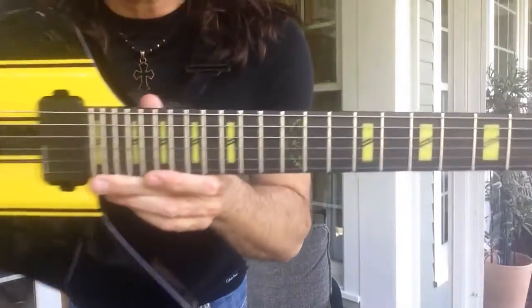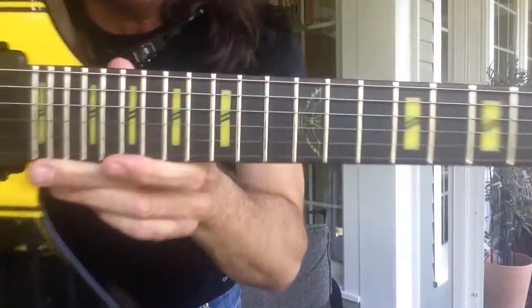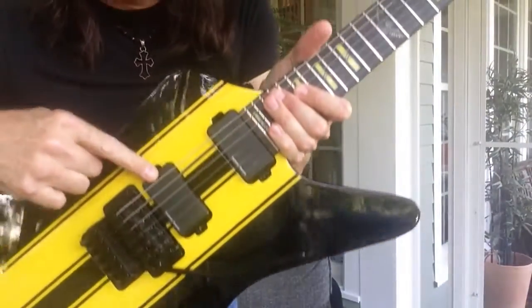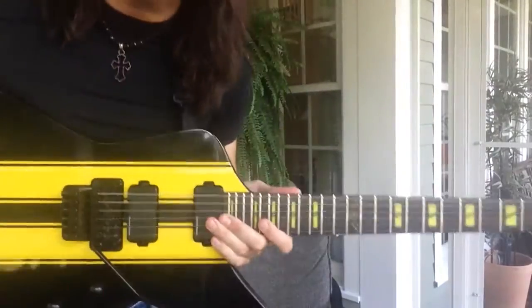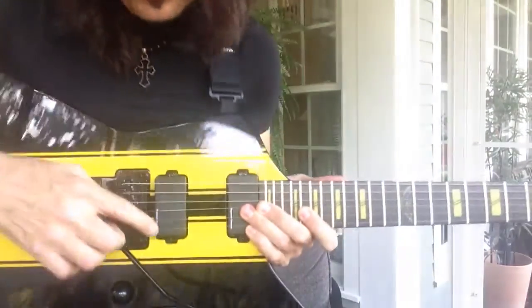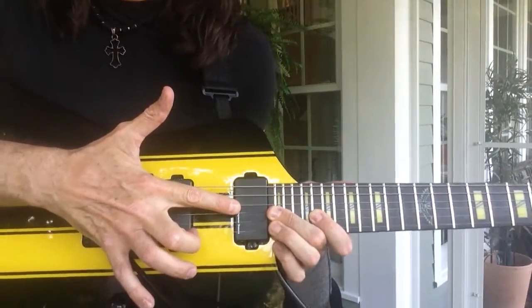It's got a 24-fret ebony fretboard with yellow block custom inlays, and that's the 12th fret marker. It's got Seymour Duncan active pickups, and one thing that I do — it's a secret, but it won't be now — I reverse the two. So this is actually the neck pickup and this is actually the bridge pickup.